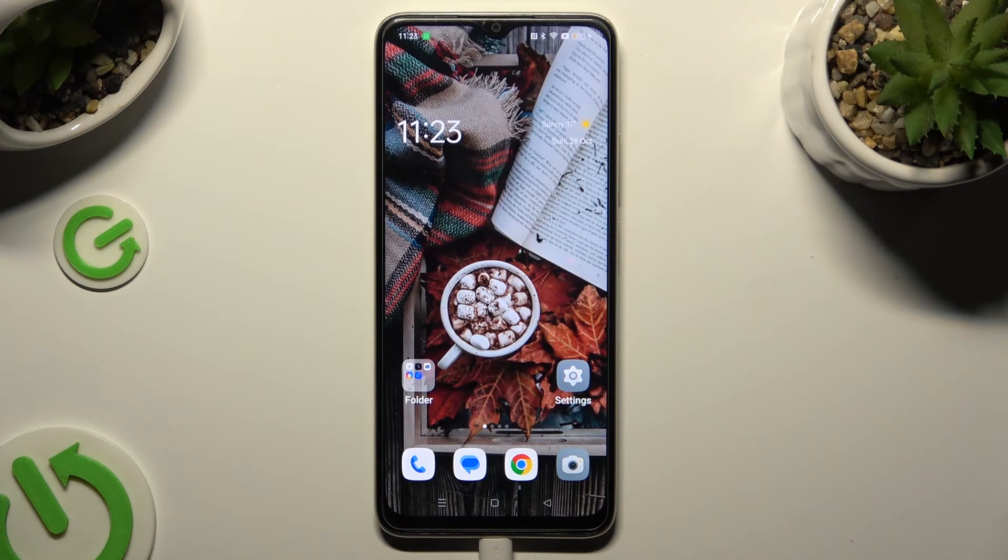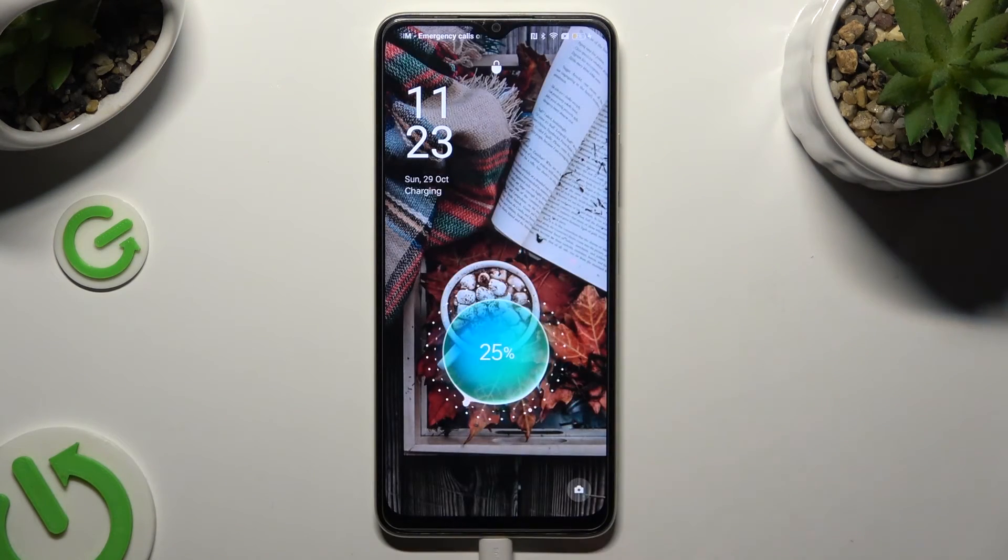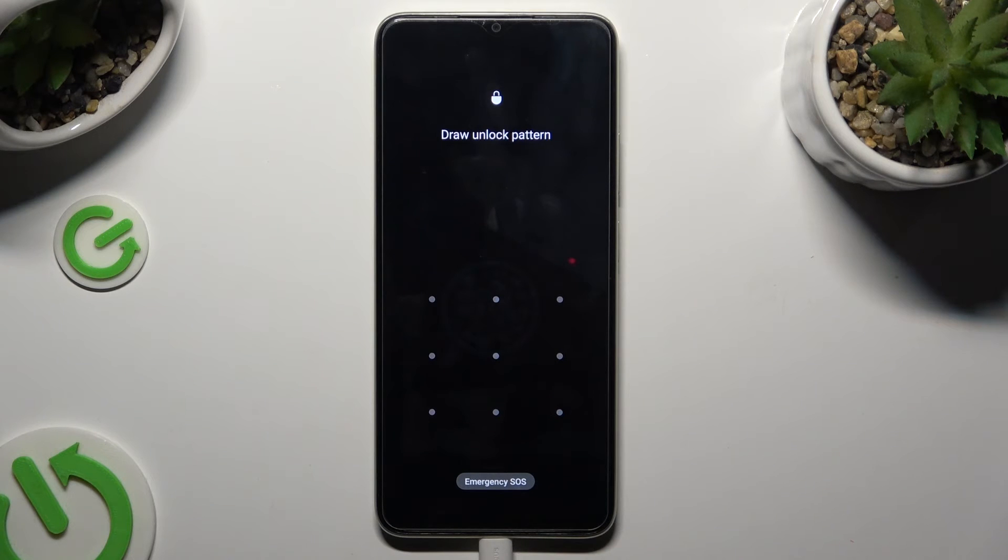So finally, when I switch off my screen and then switch it back on, I can see that the pattern is now required.